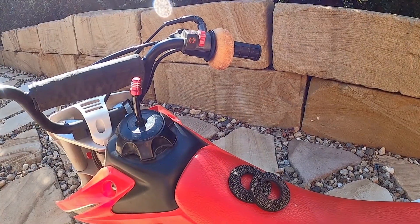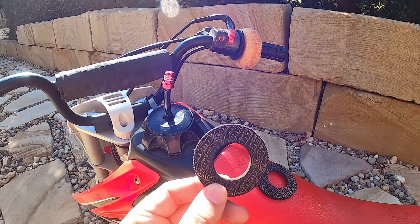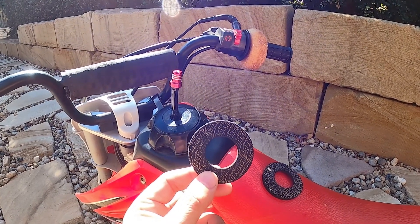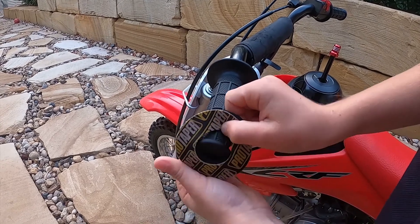Donuts! After a big day out on our bikes without gloves, we would occasionally come back with blisters on our thumbs. Grip donuts are cheap and stop blisters from happening. They're easy to install — all you have to do is just slide them on.